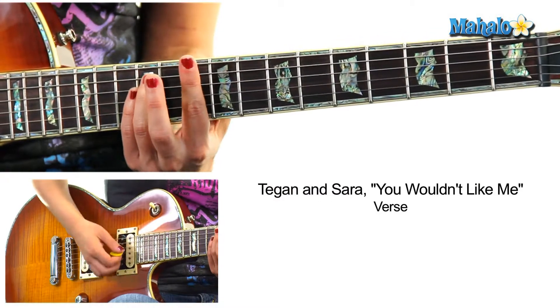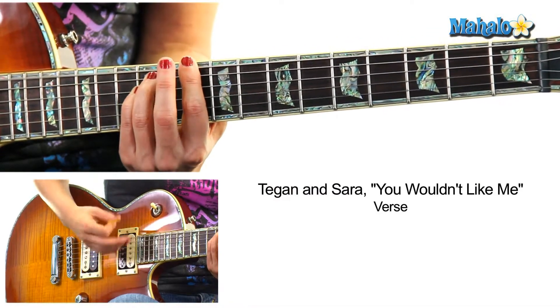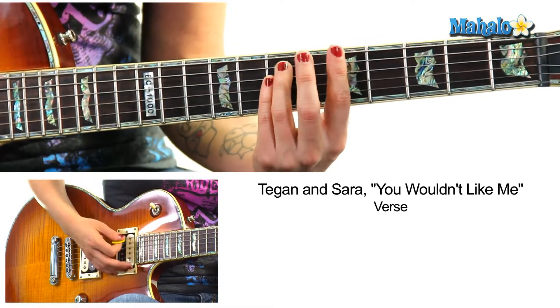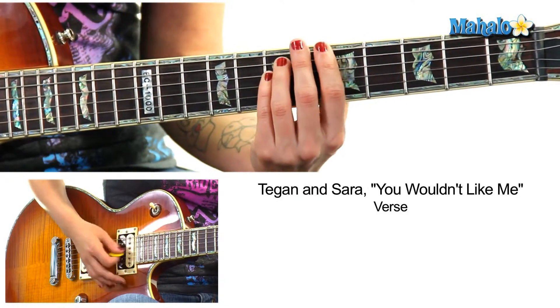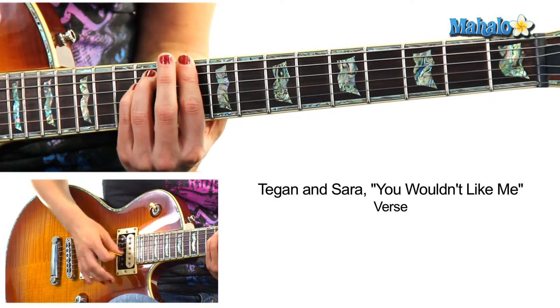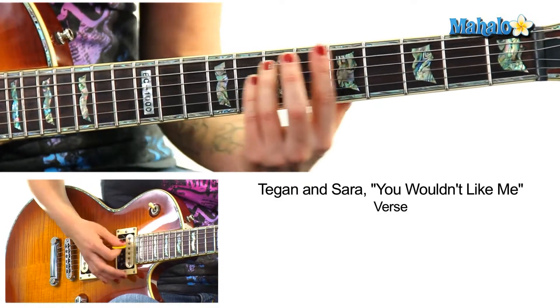Now for the verse: D — one and two and three and four and, one and two, three and four. Then A, on the fifth fret, sixth string. Repeat that, then back to D. Remember, it's D5 to A5.